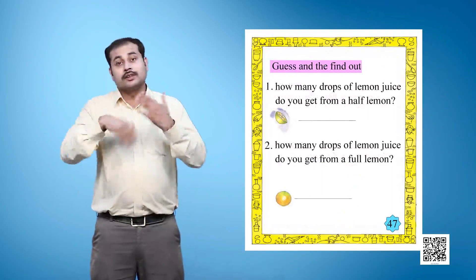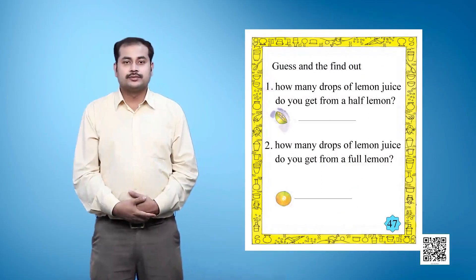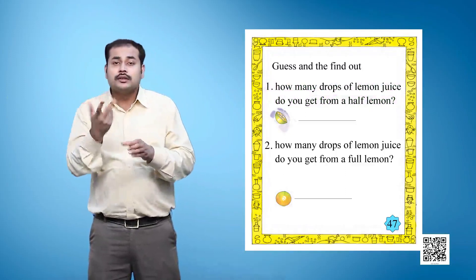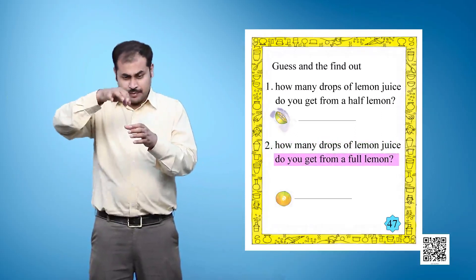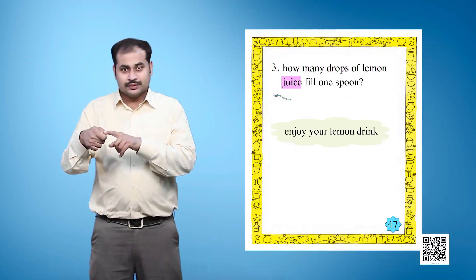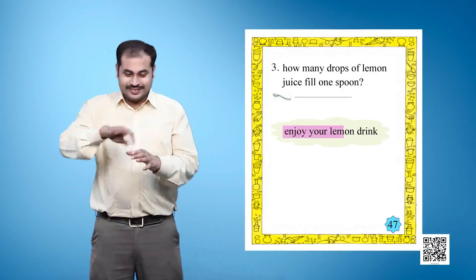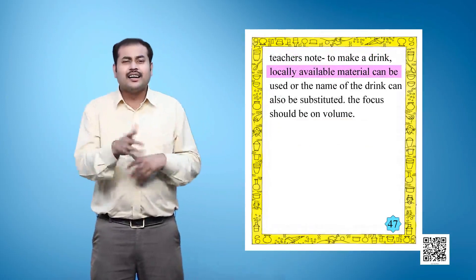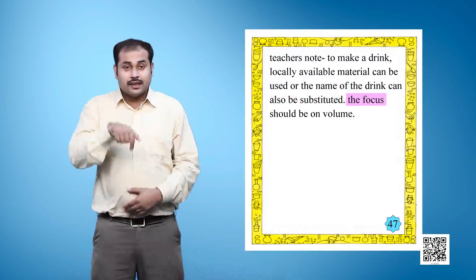Guess and then find out. Question 1: How many drops of lemon juice do you get from half a lemon? Question 2: How many drops of lemon juice do you get from a full lemon? Question 3: How many drops of lemon juice fill one spoon? Enjoy your lemon drink! Footnote: To make a drink, locally available material can be used or the name of the drink can be substituted. The focus should be on volume.